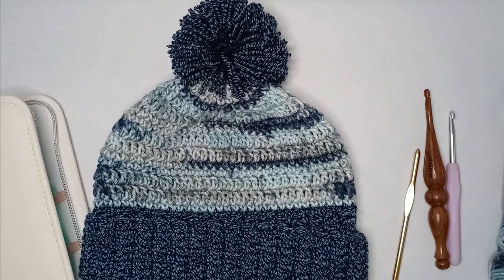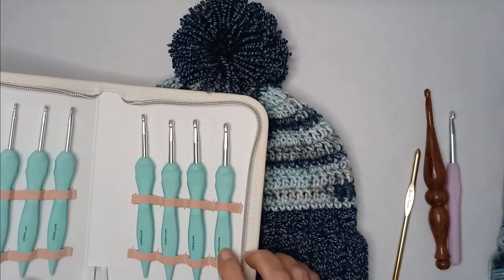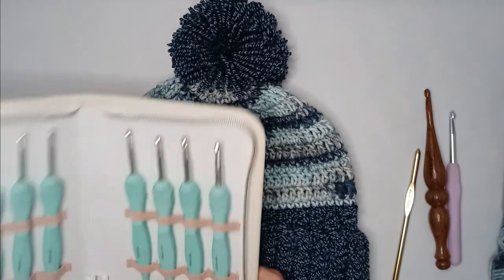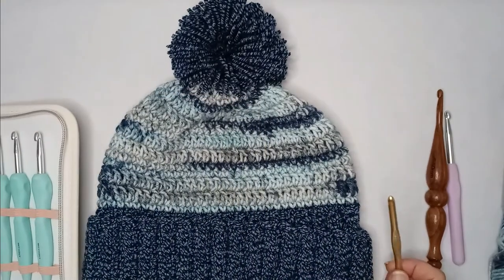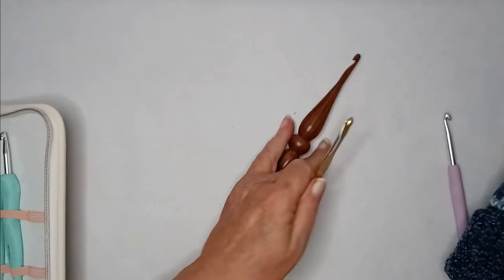I used the 5.5 millimeter hook and did it all in one sitting, and today my hands actually feel pretty good — they're not achy like they've been with some of the others. This might be a good fit for me. Only time will tell, but I did like how it performed.